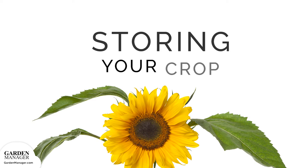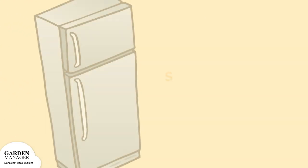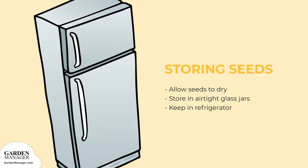Storage for seeds. Allow them to dry for a few more days, then store the seeds in airtight glass jars in the refrigerator to keep their flavor.